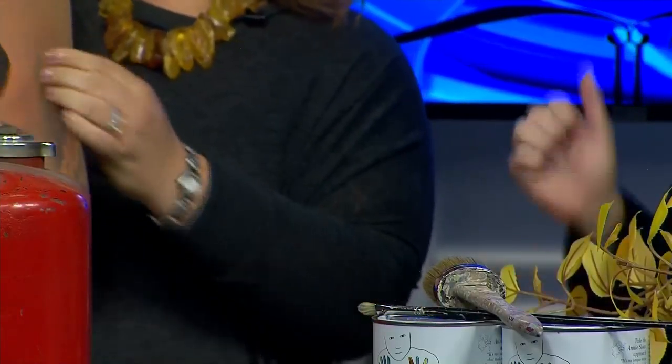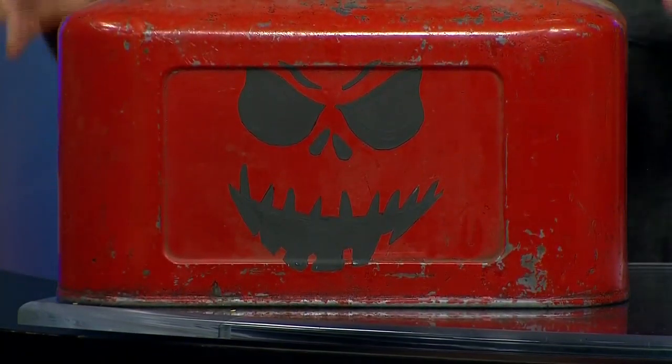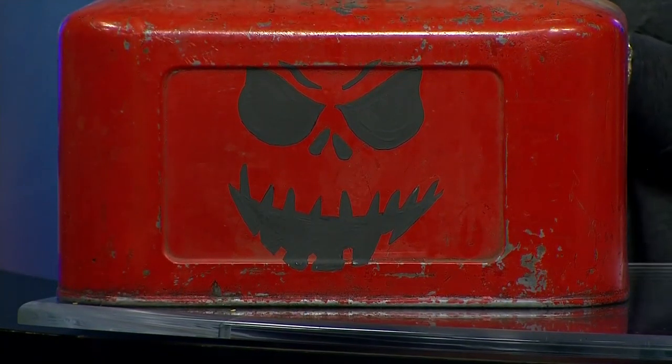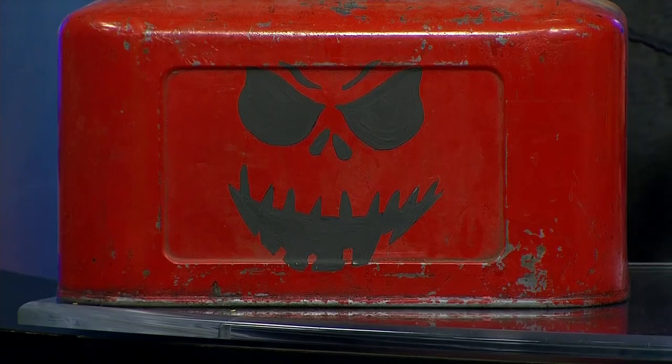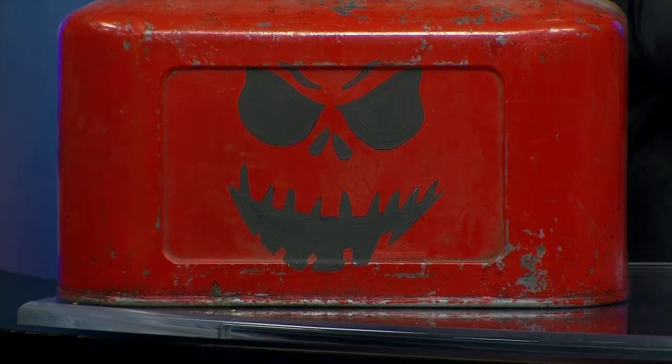That shovel was something we found at Heirlooms as well. And then this oil can — we used our chalk paint by Annie Sloan. We used our stencil and simply filled it in with the chalk paint. That's an easy project, and we sell this at Charmed. I call it a miracle paint because it works on everything.